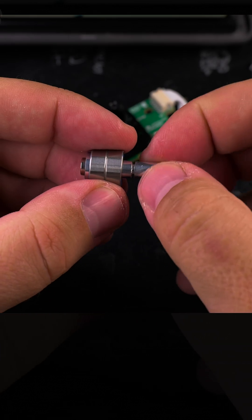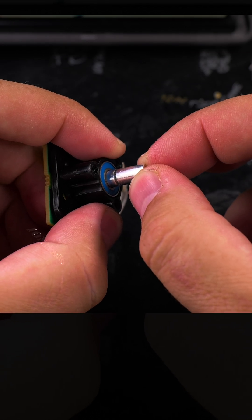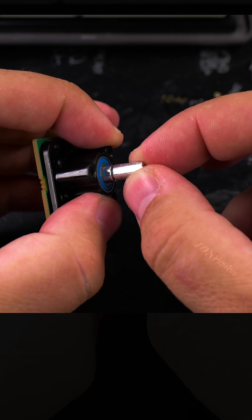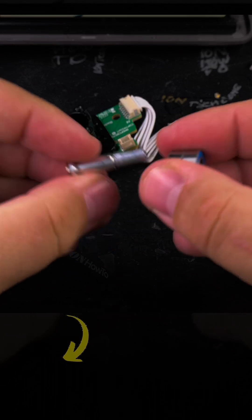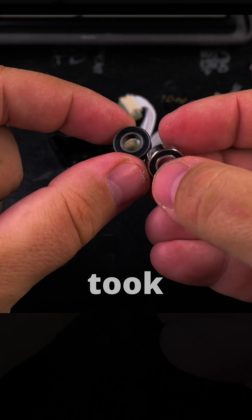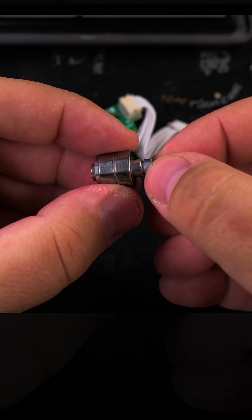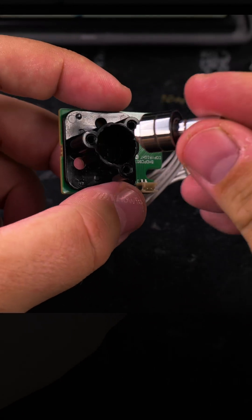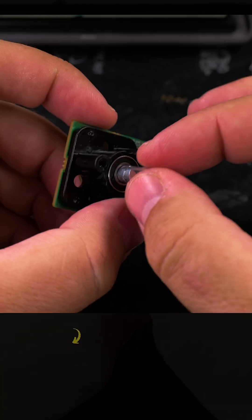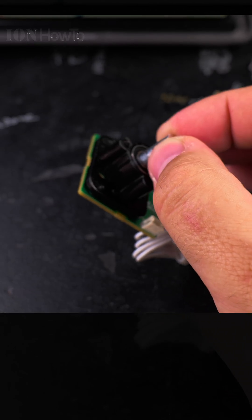These ones feel a bit better, maybe. I can't feel any play there, so let's see now in this case. There is still some play — maybe it's worse. I'll try another two of these. I just took two new ones from the box. Let's see now. Yeah, these ones are better; the play is less than the blue ones. The blue ones really have more play, so I'll use these ones.